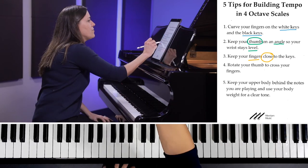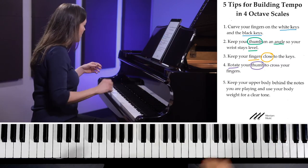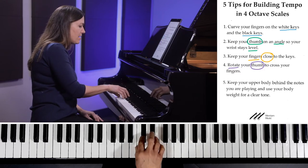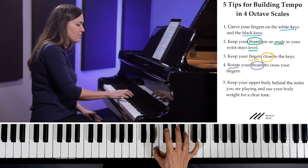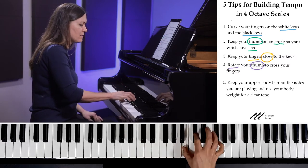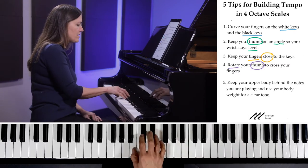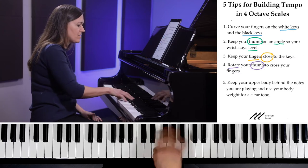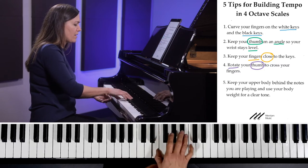My fourth tip is to rotate your thumb to cross your fingers. I'm going to show this one with my right hand. When I land on my thumb, rather than picking up my fingers to move them over, what I'm going to do instead is rotate my thumb slightly — and that's going to move my hand. Try this at home: just put your thumb down and rotate your fingers back and forth.